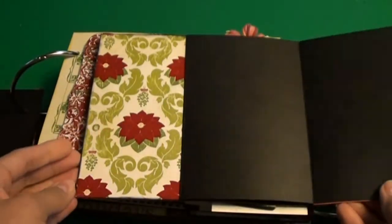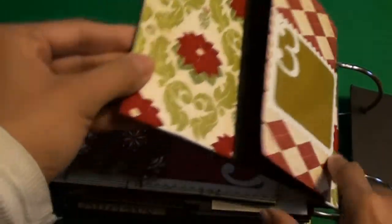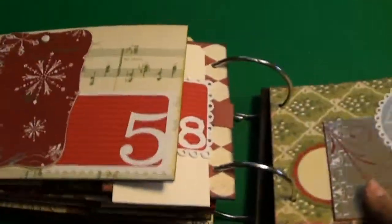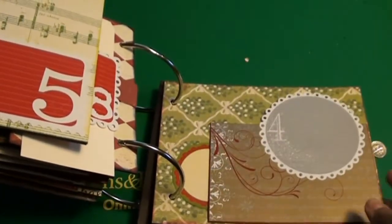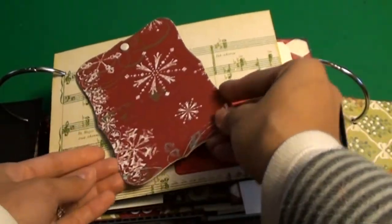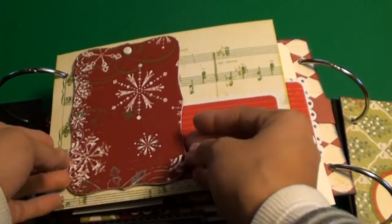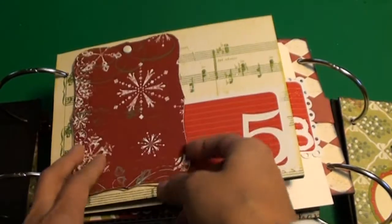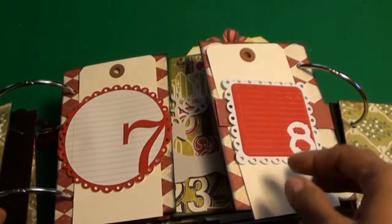I did follow her suggestions and her layouts pretty much to the letter, exactly the way she did them, except on a few pages where there were just a couple of minor little things that I did differently — not on purpose but more by accident because I did something wrong or didn't follow her instructions.